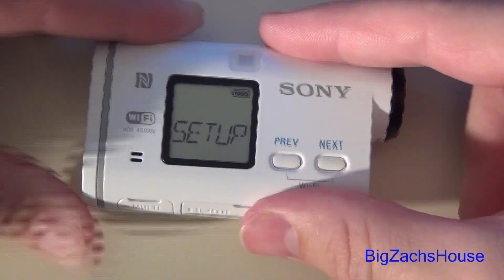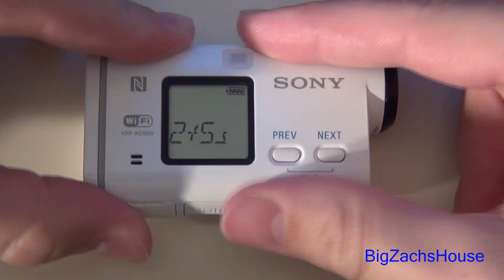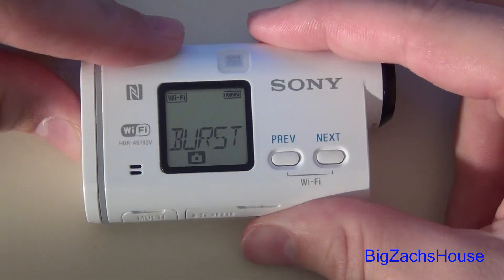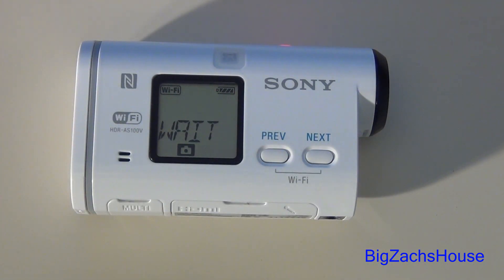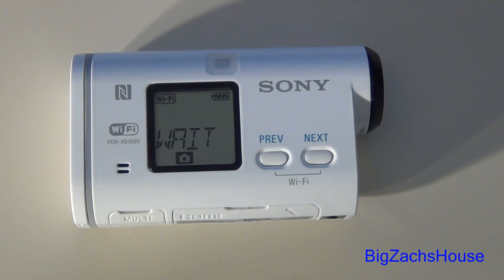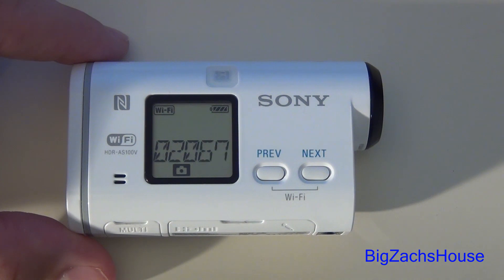I'm going to go to my setup and go to FPS and do the five frames per two seconds. For each one it does take 10 photos. You can see this one goes a lot quicker — it takes the pictures faster and then writes them.